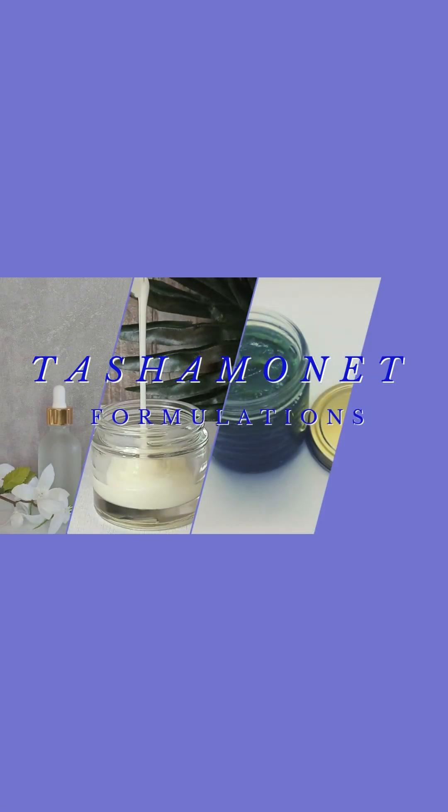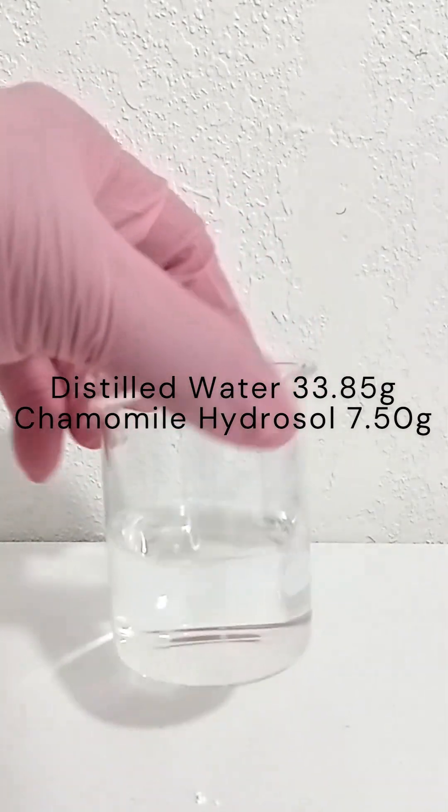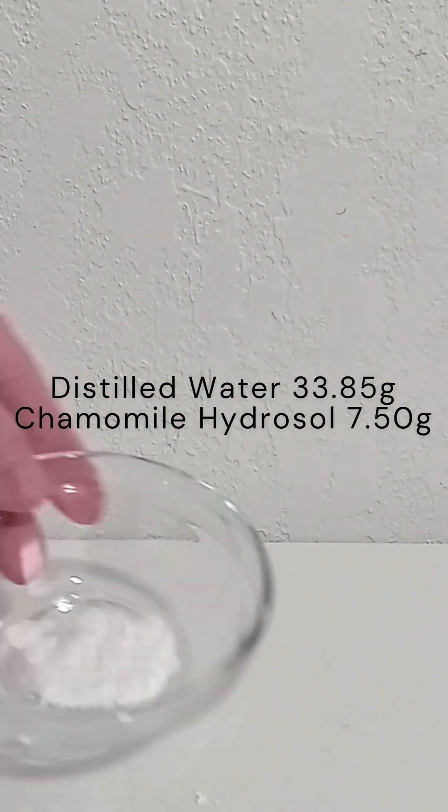Hello formulators, it's Tasha of Tasha Monet's Formulations. Welcome back to the channel. In today's video I'm making a 2% salicylic acid serum.